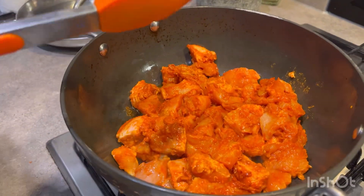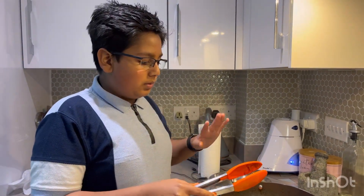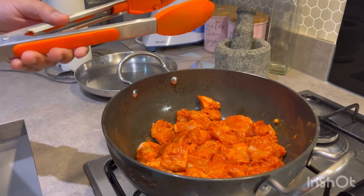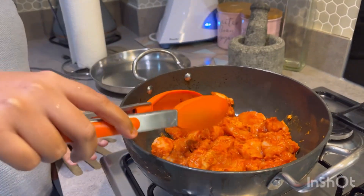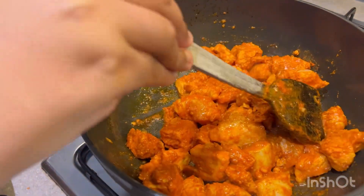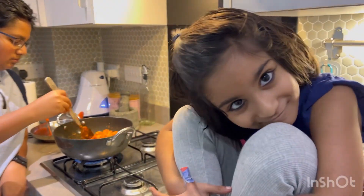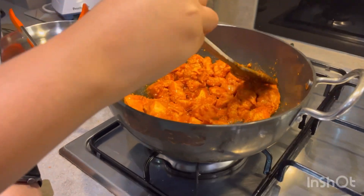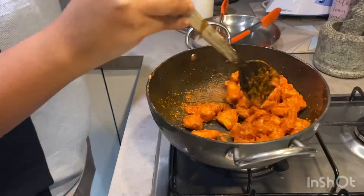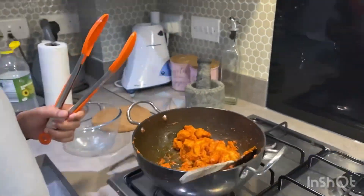We're just frying the chicken — added a bit more oil. I'm just going to cook it until it's almost done. We're going to finish the cooking process when we've added the gravy of the curry. We've sautéed the chicken for a bit and it's almost cooked, so we're going to take this out.